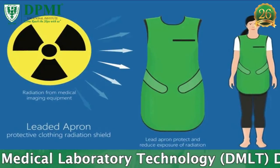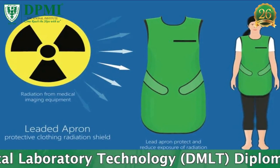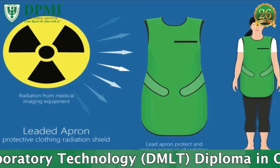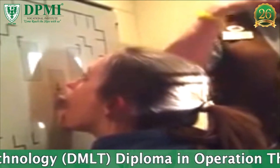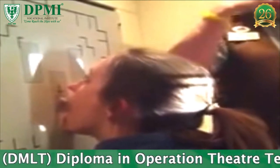Shielding: Gonadal shielding or a lead apron should be used for radiation protection. Collimation: The beam should be collimated to include the frontal, maxillary, and sphenoid sinuses.